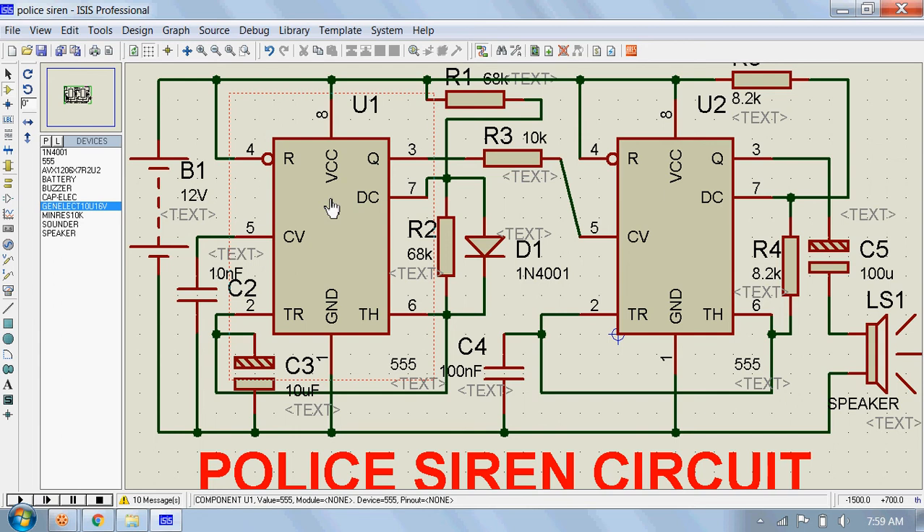In simple words, this makes the output frequency of IC2 modulated by the output of IC1, giving a siren effect — the output frequency of IC2 is controlled by the output of IC1.